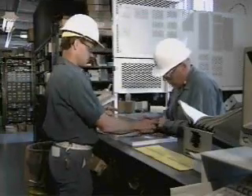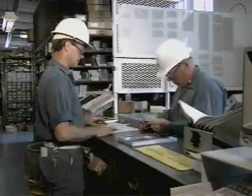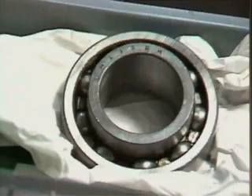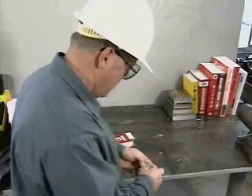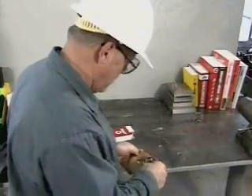Once you've selected the replacement bearing, you should inspect it prior to installation. Unfortunately, bearings can be damaged even before they are placed in service. Also, occasionally a bearing may come directly from the manufacturer with a defect.